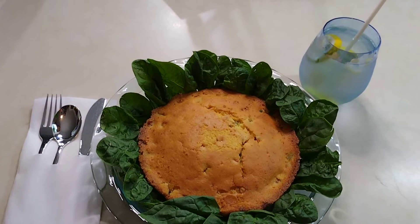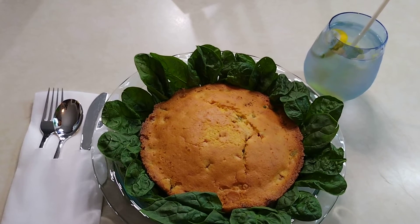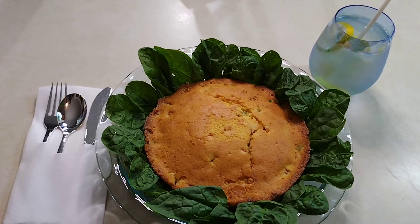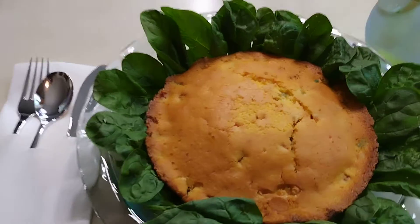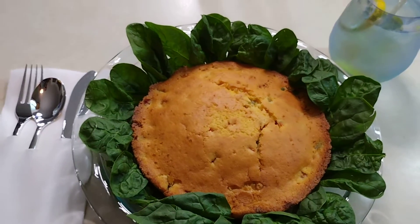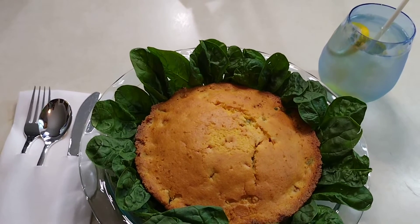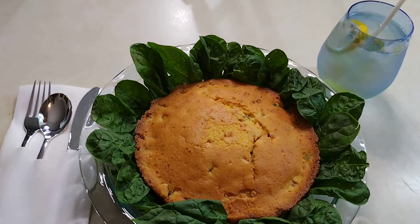What we have here is a plate of spinach surrounding corn peppered cornbread, with lemon water on the side. This is very economical. The cornbread has green, red, and yellow bell peppers cooked inside of it. You use some condensed Carnation milk, dilute it, and put about a third of it in your cornbread batter.